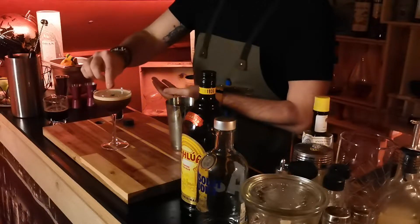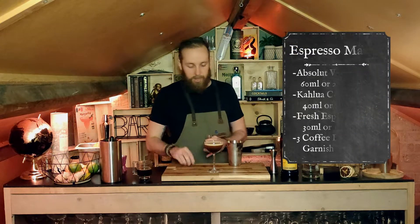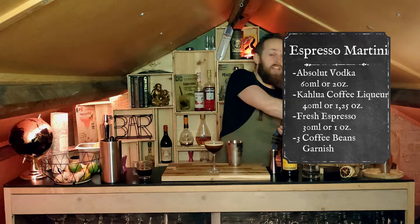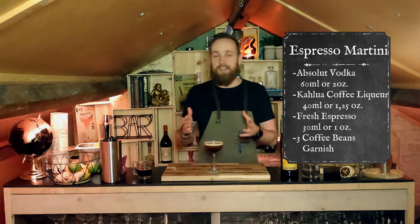As you may have seen in the cocktail countdown, the three coffee beans stand for health, wealth, and happiness. Hopefully with this cocktail you bring a lot of that to your families during this lockdown period, or just while you're watching this and feel like having a drink. And there you go — that's our Espresso Martini.